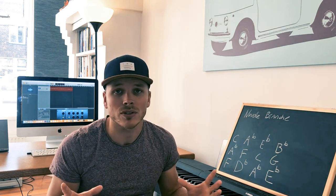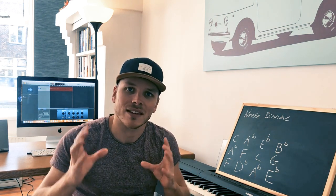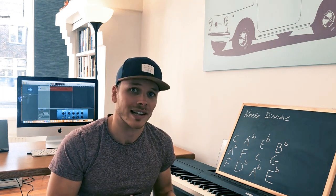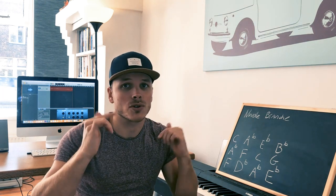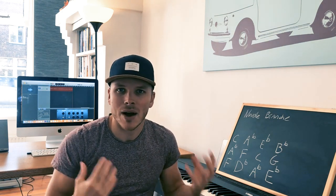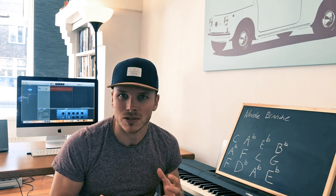If you don't know Nuvole Bianche yet, make sure to have a listen — it's really beautiful and really easy to play. Don't worry if you already know it. At the end of the course I'll show you a full playthrough and my original lesson which is over 50 minutes long, so you can learn the entire song. But the main target of this course is: why is this song so easy to play, and how can you identify other songs like it?